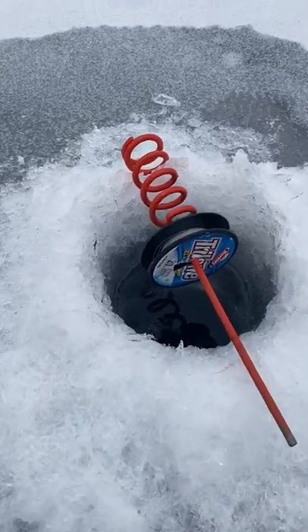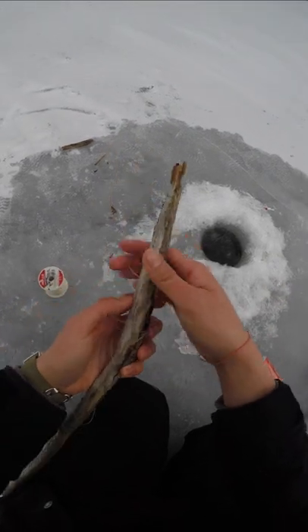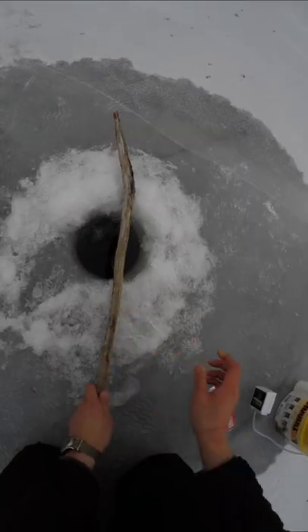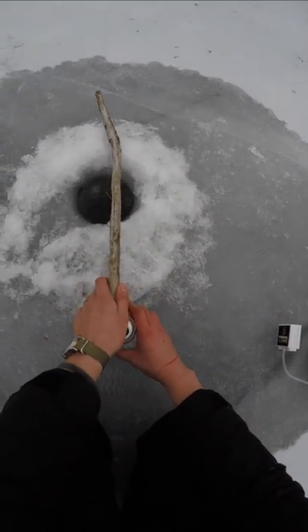You guys seem to enjoy my redneck ice fishing tip up, but the question is: can we be even more redneck? Challenge accepted. So I've got a stick and some heavy line — 50 pounds — and I'm gonna wrap the line around the stick. You might be thinking to yourself, why is there a can on the ground? Didn't you just make a video about how you hate littter bugs? Well, it's all part of the plan. Stick goes on the can.